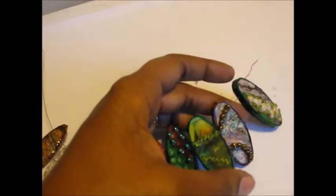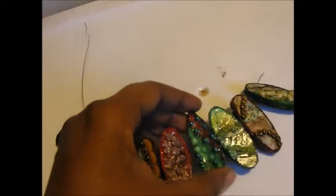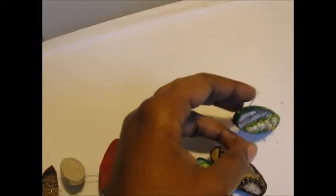I cut them out and attached them to the wood. These are actually made in a sandwich fashion, where you have a piece of wood, and in between you have a piece of cardboard or cardstock, or it could be another piece of wood, and then on top you have another piece of wood. In that way I'm able to create holes that I can run the wire through, so I don't have to put a bale on the back.